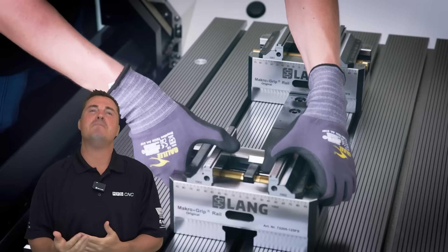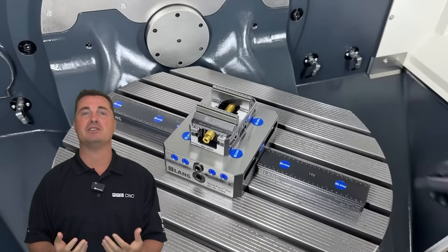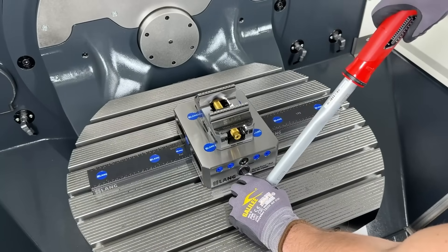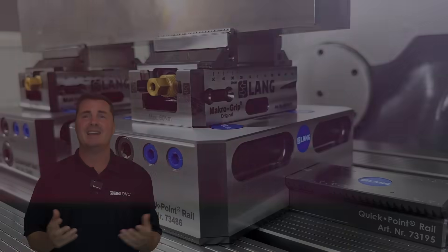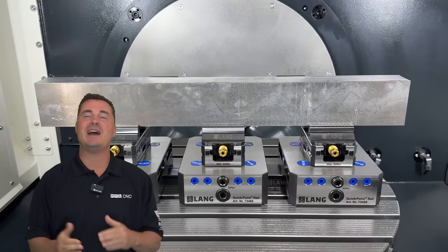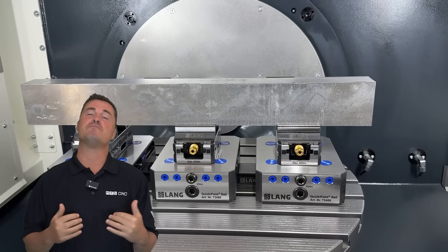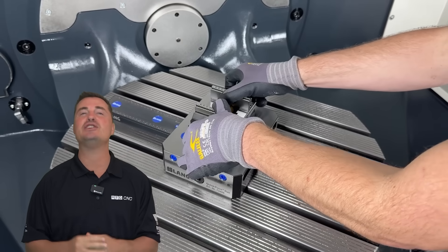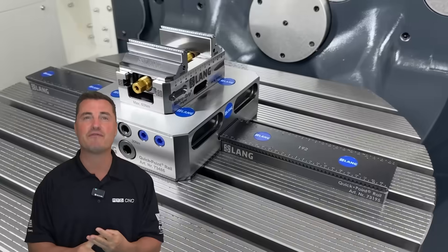Let's talk about what makes this system a modular masterpiece. First, we've got zero-point risers in two heights: 60 and 100 millimeters. They come with a dual riser setup — 52 and 96 millimeters — which means you can mount any work-holding device you want. Any size, any shape, total freedom.